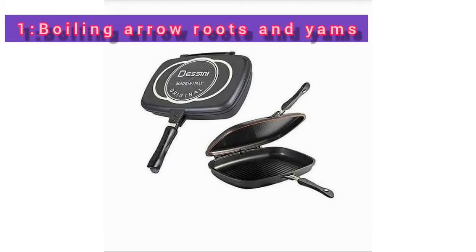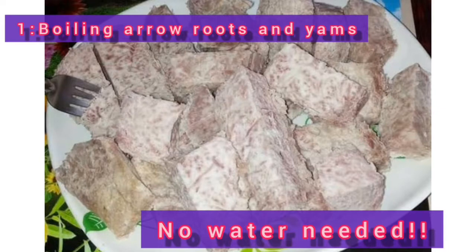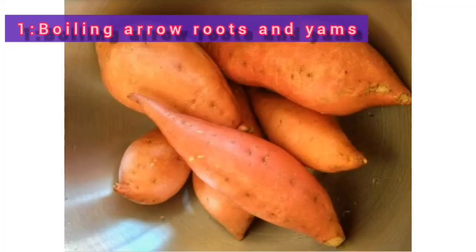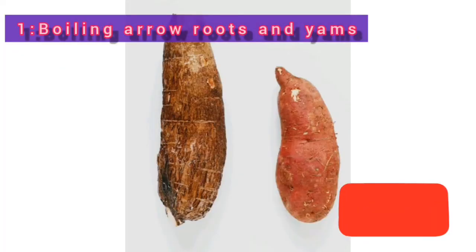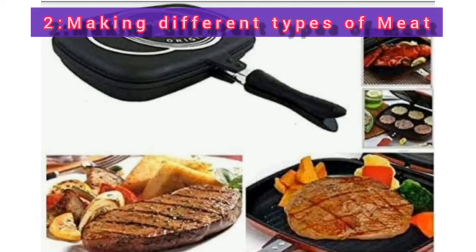Number one use for the double grill pan: you can use it to boil your arrow roots and also the yams. The only thing you have to do is peel them off and put them in the double grill pan. It also works for sweet potatoes, and they are going to come out well.